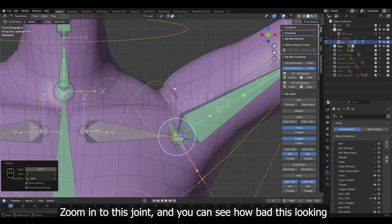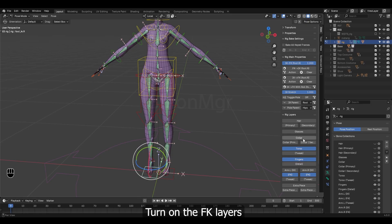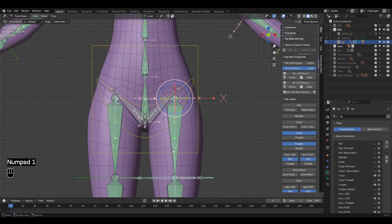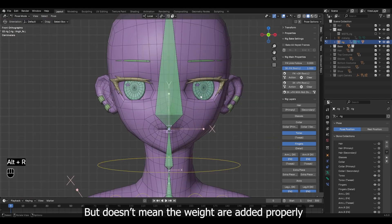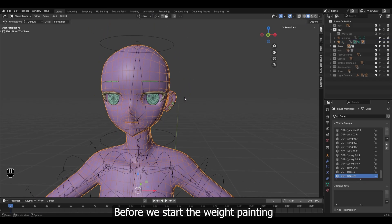Zoom into this joint and you can see how bad it looks. Switch to FK for these legs as well — turn on the FK layers and hide the IK layers. This looks good, at least that's how it looks, but that doesn't mean the weight is added properly, and that's what we have to fix. Before we start weight painting, I just want to mention that weight painting is very much practical — not much to explain. So I'm going to explain the tools we use the most while showing how to do it on this base mesh. It's a very repetitive process, so we will have more time-lapse for this.